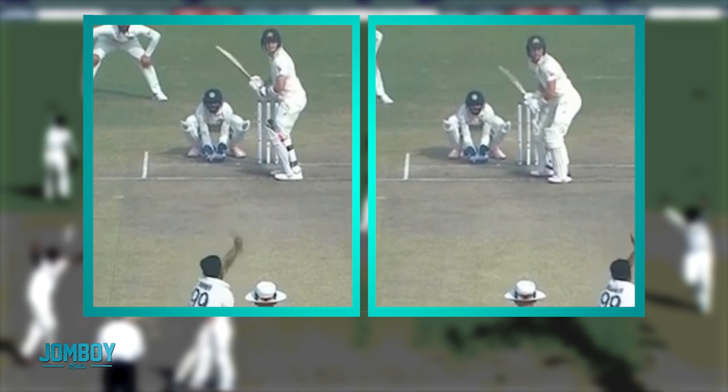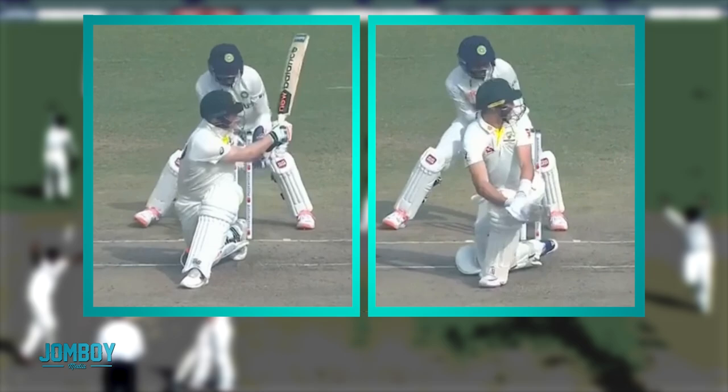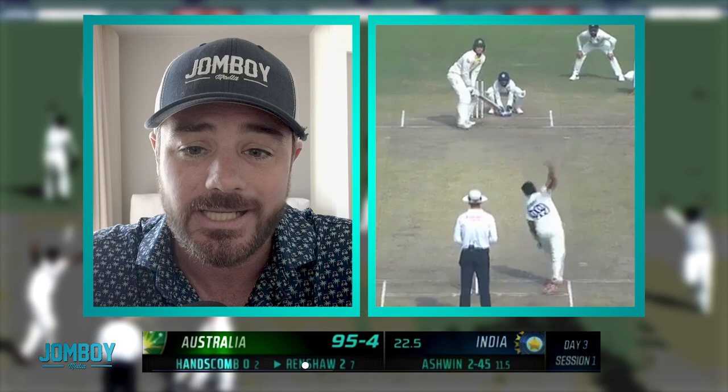Australia was doing pretty decent up until this point, and then it's kind of a turning point. These are the two different sweeps — you can see Marnus on the left, he's just soft about it, just kind of placing the ball, where Smith is going for a big old knock, and that gets them. That got Australia kind of the rest of the match. They kept going sweep, sweep. India just danced their way to another victory, two and oh in the test series.